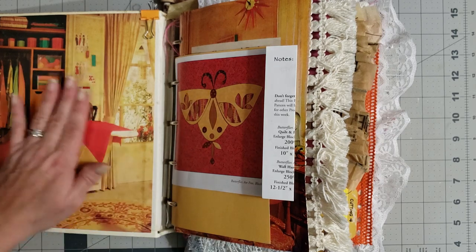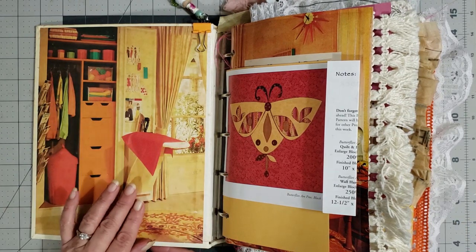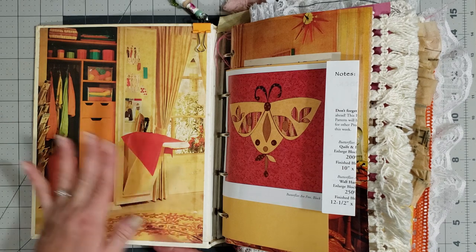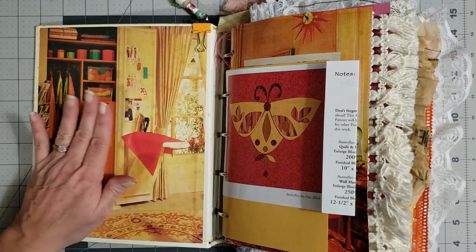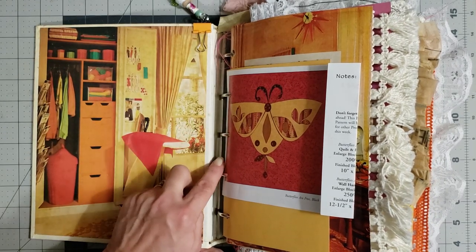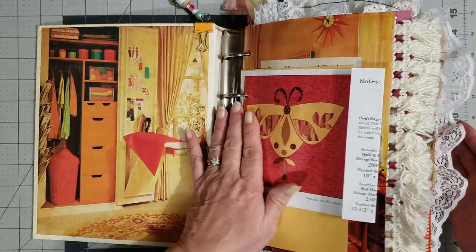I didn't want to do anything with this cover — that's part of the journal, part of the book. I wanted to leave some of the originality and didn't want to put a pocket over it because it's a cool little sewing room scene. Whoever gets it, if you want to put a pocket there you're more than welcome to. The rings are in great condition and it still has the plastic piece in great condition too, so I left it.